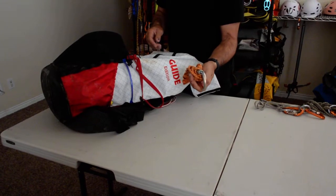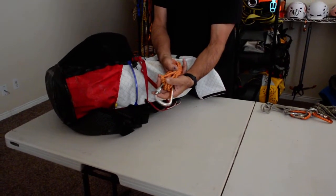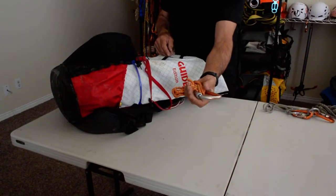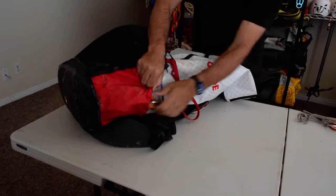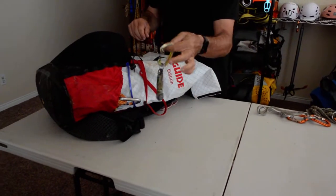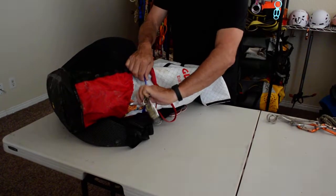This is a rescue cordilette that I also use to lower packs on down-climbs. Also a blade for webbing and anchors.